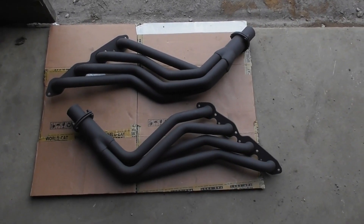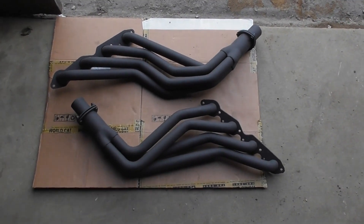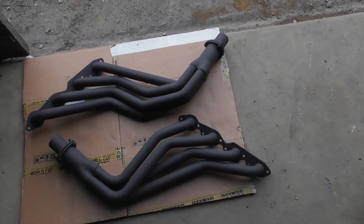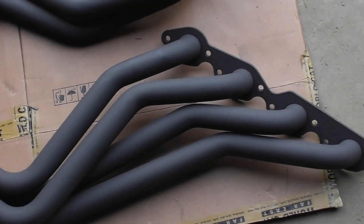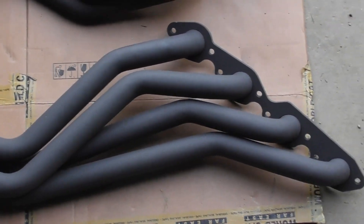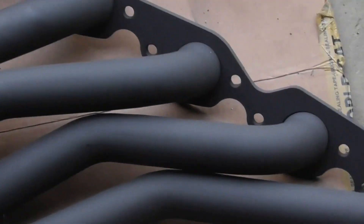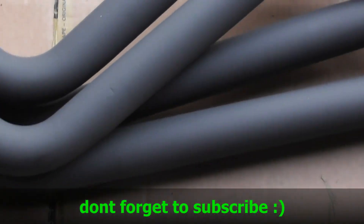Here are the headers I had on the ramp truck. I had them blasted and then painted them with some high temp paint. The reason I did that was the passenger side — as soon as I started the engine on the engine stand, it burned all the paint off. I'm guessing it must have been oily or greasy. They painted over the top of it and it just burned off. Those four pipes clear down were bare metal and they were rusted.